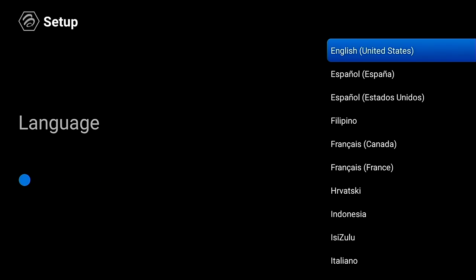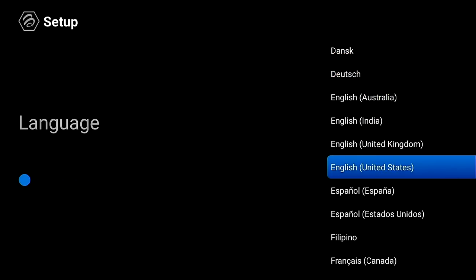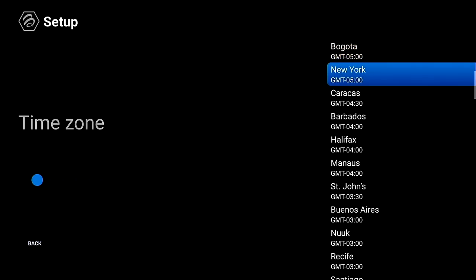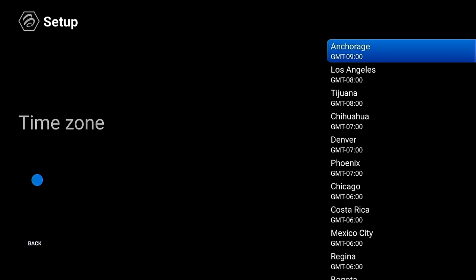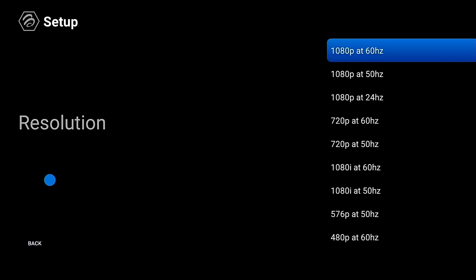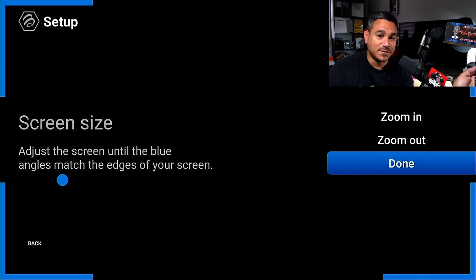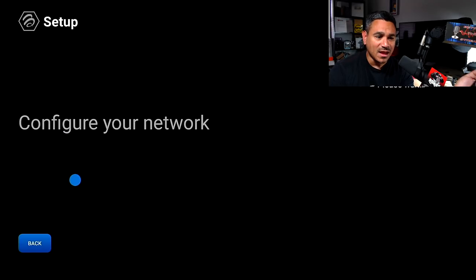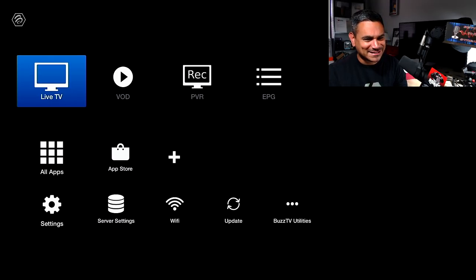Now you've got different language options and it defaults to English United States, which is lucky for me. It also defaults to New York Eastern Standard Time, so I need to come up here and look for Los Angeles. The graphics output I'm using is 1080, so I'll pick that. You can fix your zoom, connect to your Wi-Fi, and just follow the on-screen instructions — it's super simple. Everything got in there very fast; you're connected and good to go.